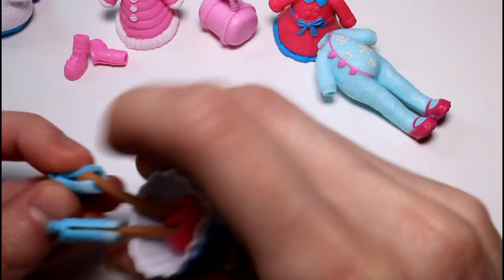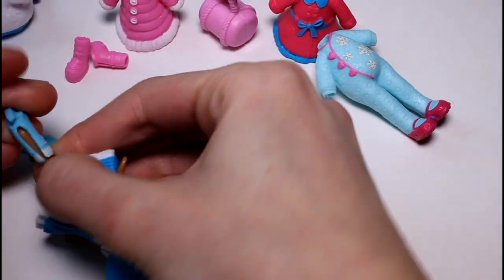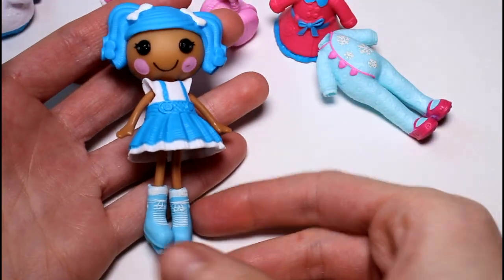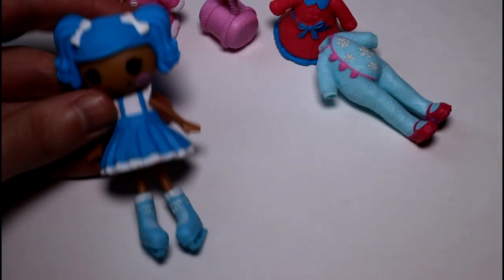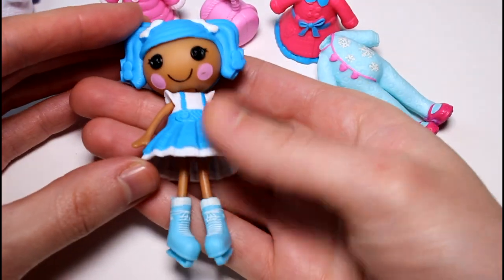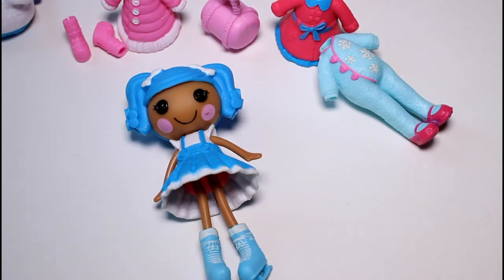I remember when my Polly dolls had ice skates — I used to love playing with them. Although ice skating in real life terrifies me. Look at this — how cute is this? Wee, I'm ice skating! That is so cute. This is such a cute little doll and line of dolls. I love this.